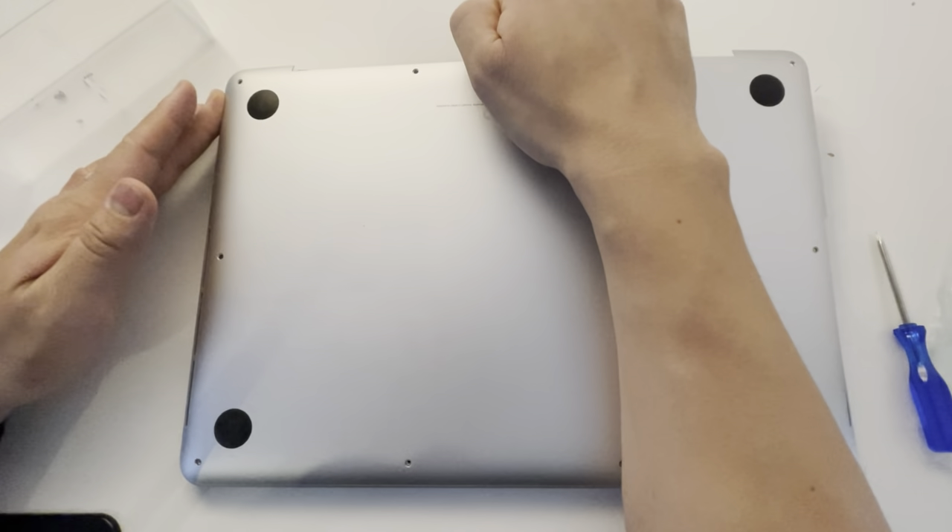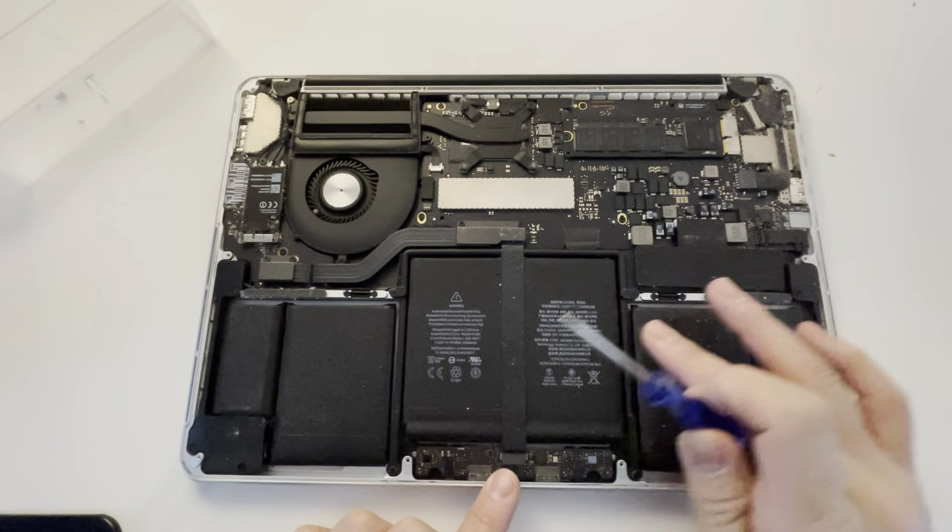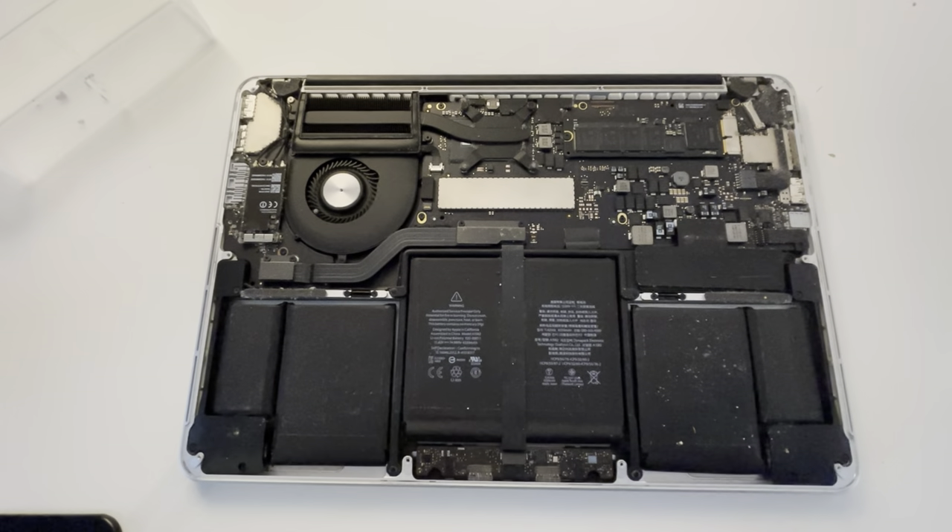Once that's done, we can now lift up the bottom case and we get to the computer and the battery. This is the battery unit which we're going to replace with this new third-party battery.